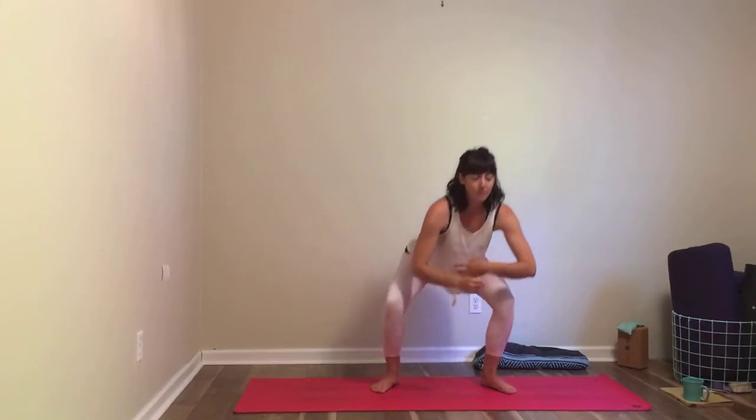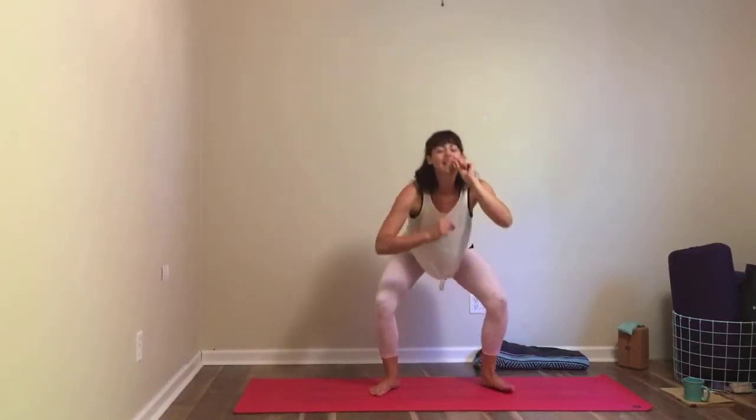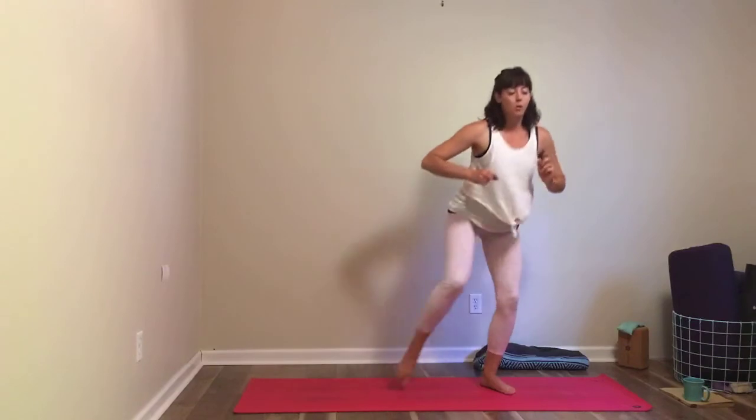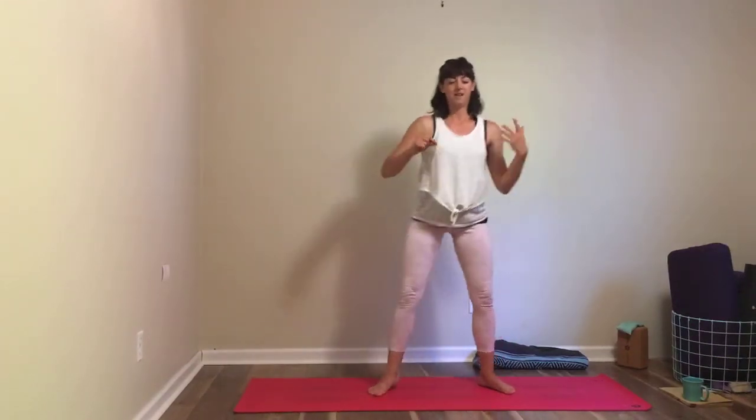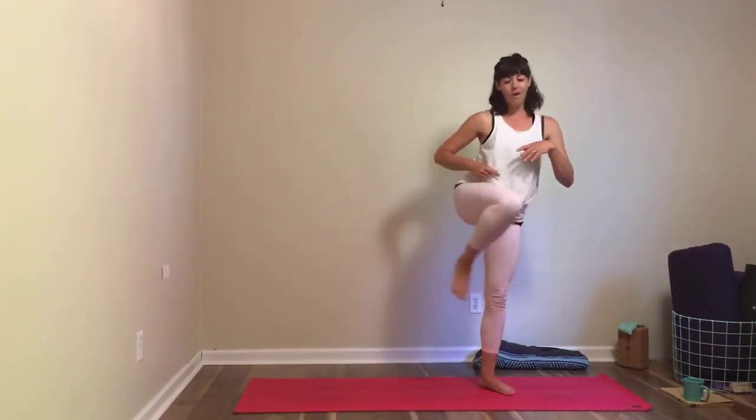Go a few more times side to side — see if you can make this a little bit fluid. Maybe fluid is just one tiny moment within the next few moments where you feel totally awkward. But it's good for you to feel totally awkward — if you felt perfect all the time, no one would like you. You'd be very boring. Try one more on each side — kick, have a little fun with it. Come back into your squat at whatever level works for you, and take a deep full breath there.